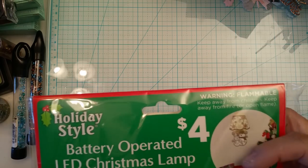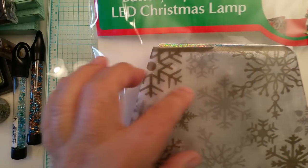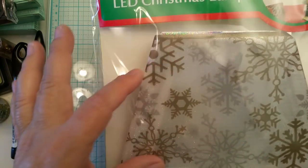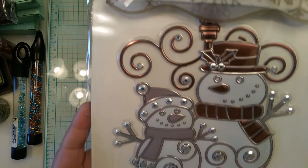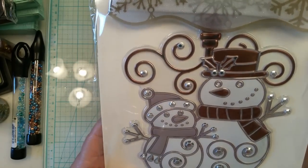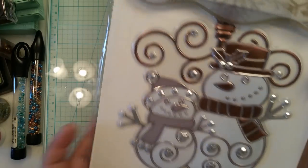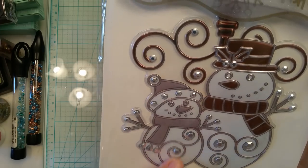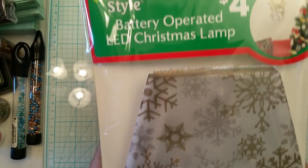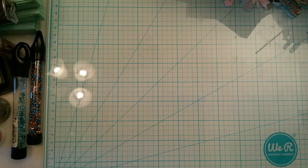They also had this lamp — it's like a wall lamp, battery operated, made of some kind of mesh ribbon. Look at the snowman on the bottom — I thought if I don't use it as intended, this would make a great card element. It was four dollars, but I think it's well worth it. It's really pretty and it was the only one they had that I liked.